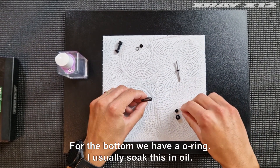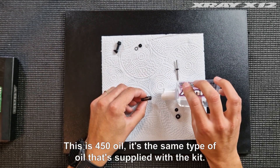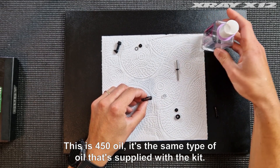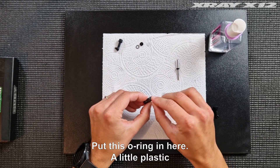For the bottom we have an o-ring. I usually soak this in oil — this 450 oil is the same type of oil that's supplied with the kit. Put this o-ring in here.